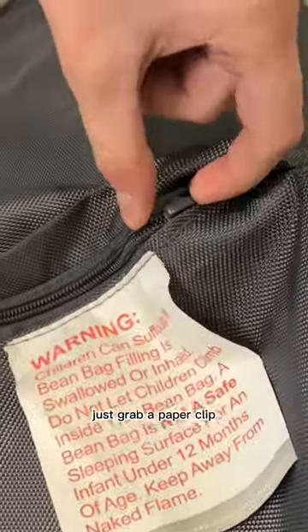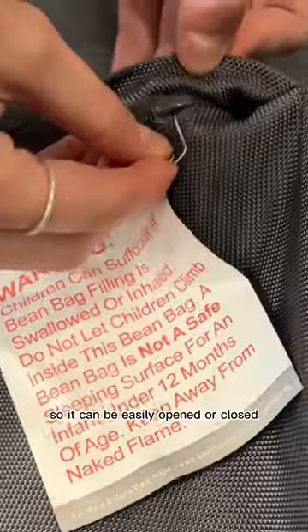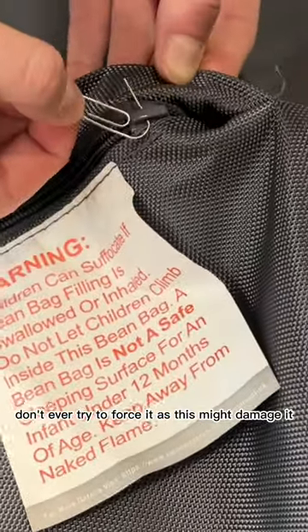Just grab a paper clip and insert it into the zipper head so it can be easily opened or closed. Don't ever try to force it, as this might damage it.